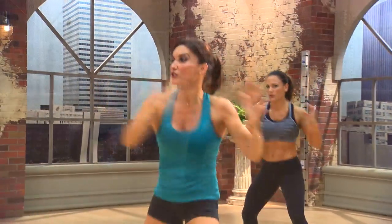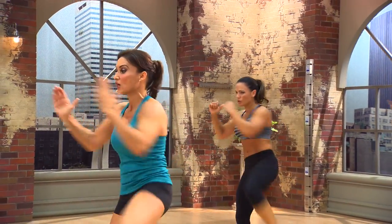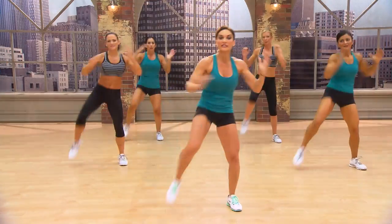Pull. Down. One, two, knee. One, two, knee. Two, knee. Now all knees.